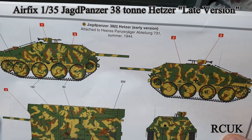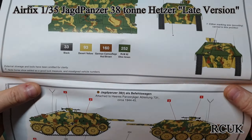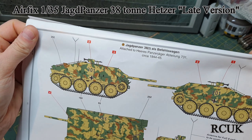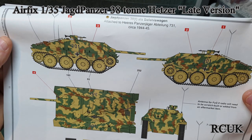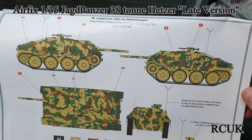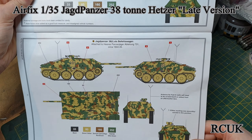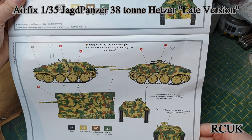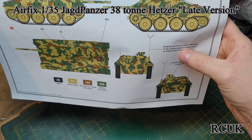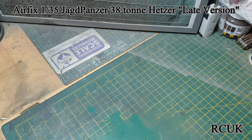This first scheme is summer 1944, but I can't pronounce the rest of that — you guys can read that. Then this one looks like the same division but 1944 to 45. Again it's got the same camouflage pattern, similar with the two colours. I'm not sure which one I'll do — this one has a little bit too much green for my liking, so I'll probably do the one at the bottom.